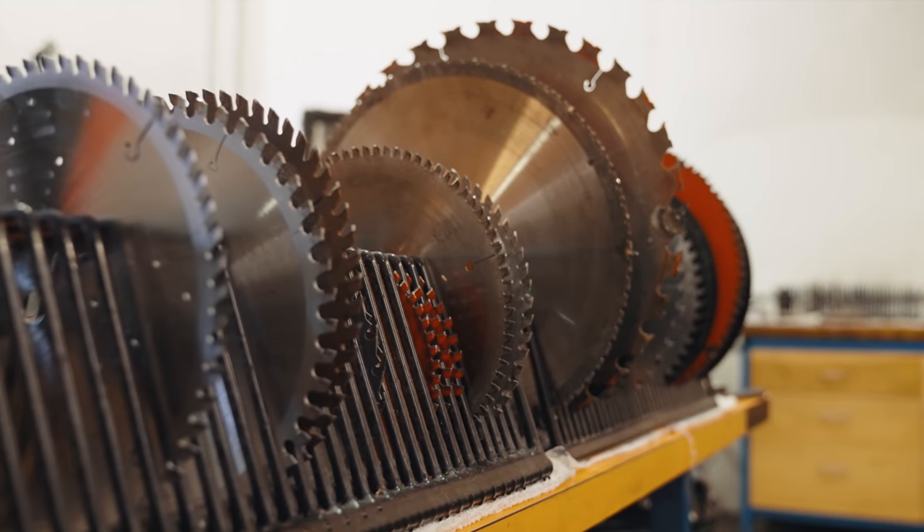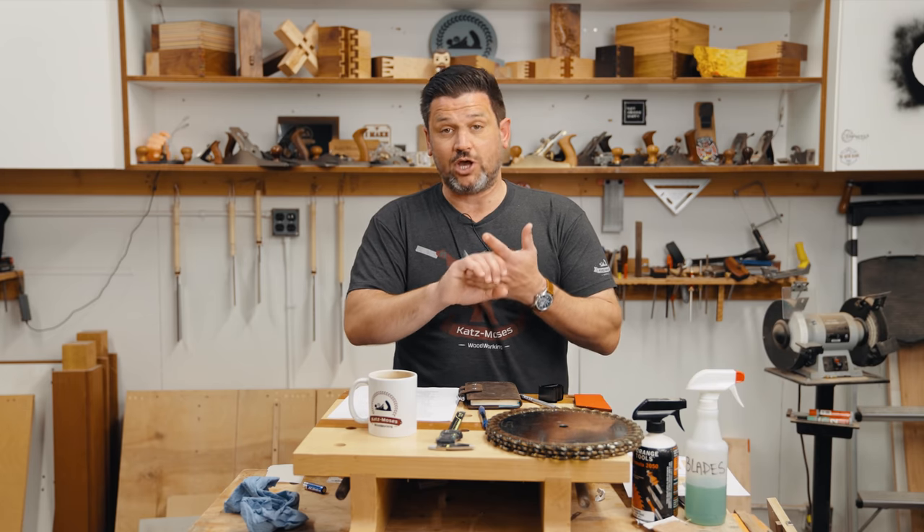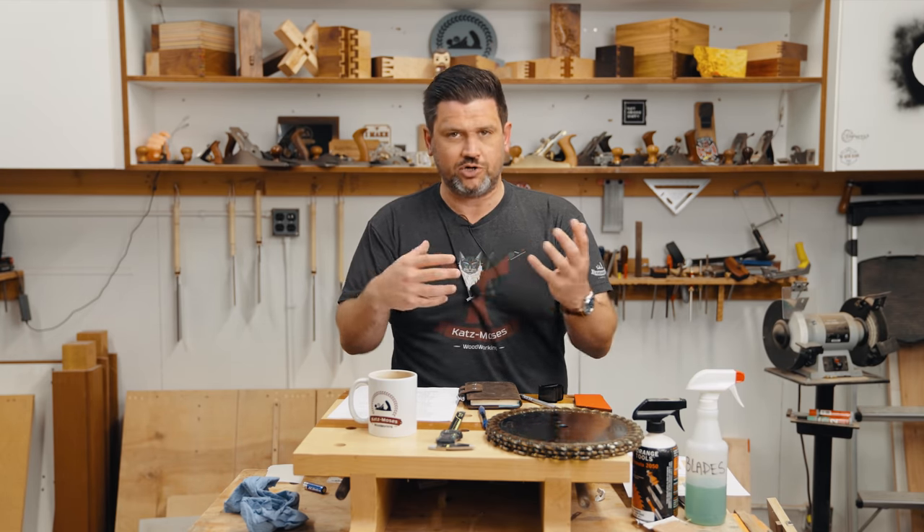Some common indications that you need to inspect your blade are burning and scorching on your wood, chip-out in plywood, it can be really hard to feed the board, or the cuts really seem to get louder — like you just noticed something's different.